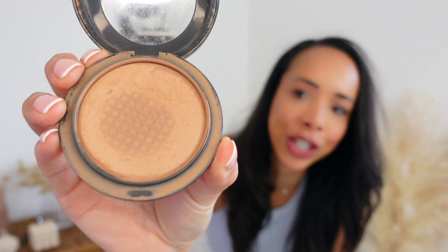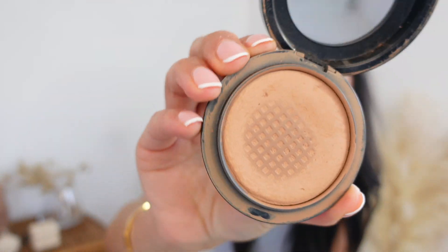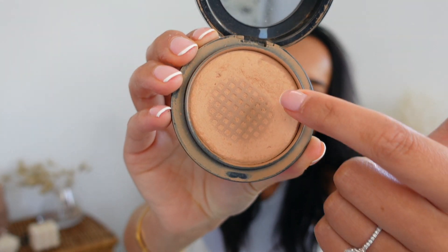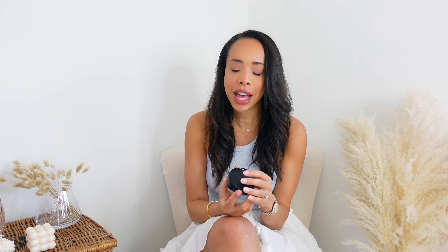My first product of today's video is the MAC Mineralize Skin Finish Powder. I like to physically show you guys that I have completely emptied the product, and as you can see here it is literally at the very bottom — you can see the metal at the bottom — so you know that I have genuinely used this product and I'm in a good position to give this a review.